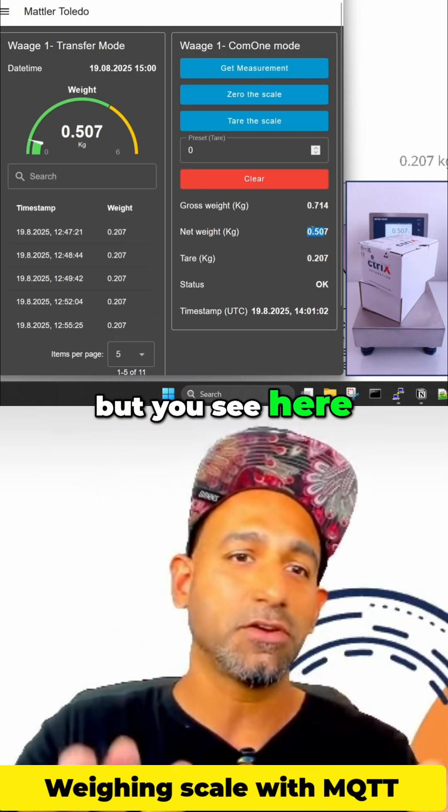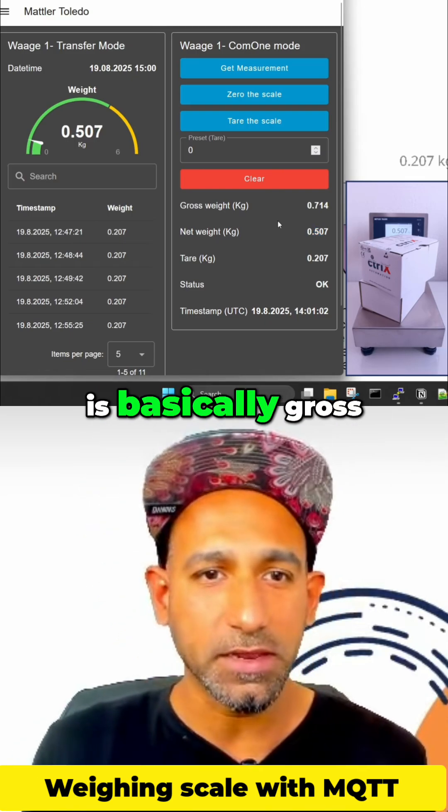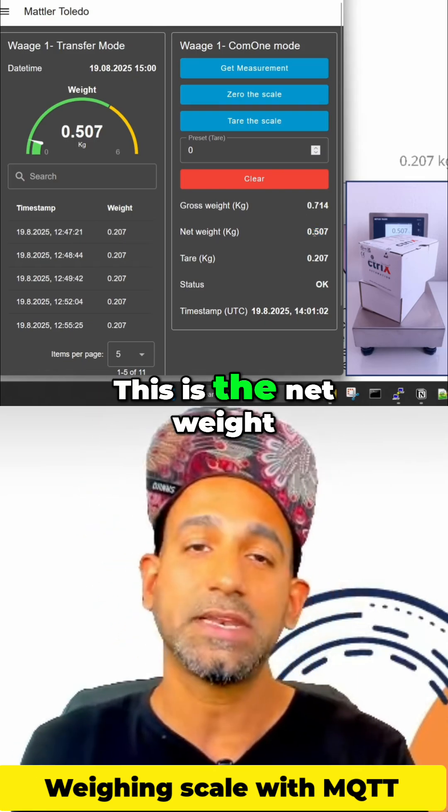Net weight is 0.507. This is the net weight. But you see here gross weight as well, and you see the tare value as well. So net weight is basically gross weight minus tare value. This is the net weight.